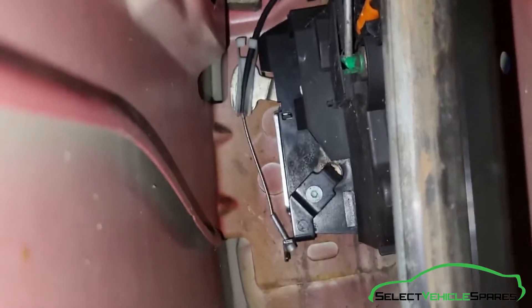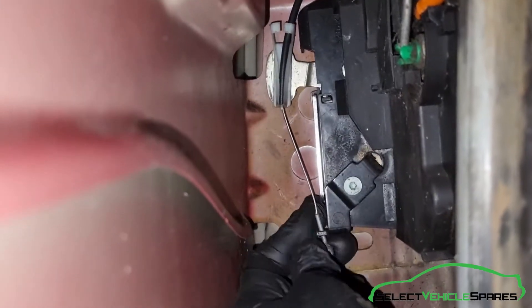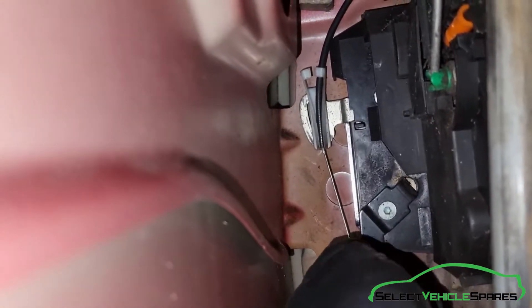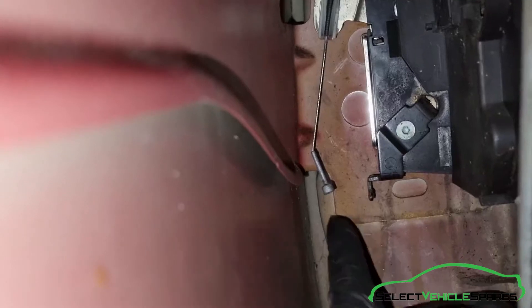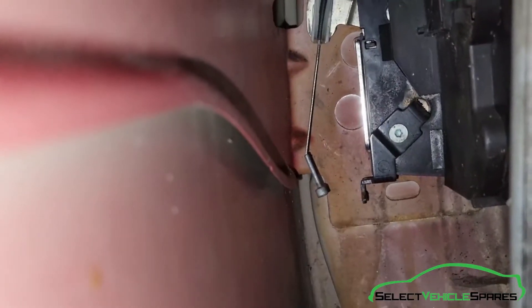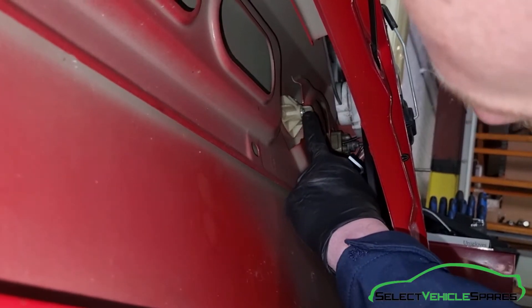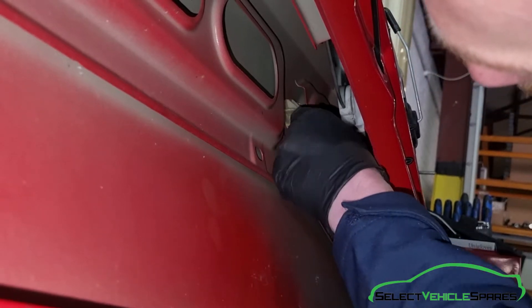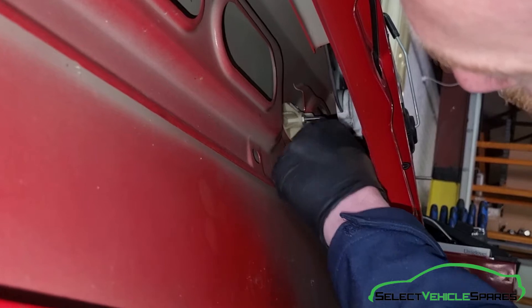Looking inside the door you can see the back of the handle, the lock and the cable. We need to remove this cable — it's just hooked in, so pull it down and it hooks out, then pull it up and swing it round so it comes loose. Now we need to undo this 5mm Allen key head bolt here. Using your Allen key, get in there and you can only do a little bit of a turn at a time — just wind it out.